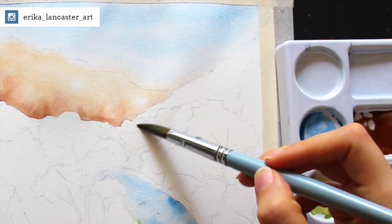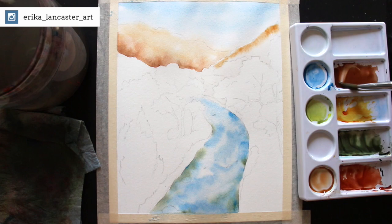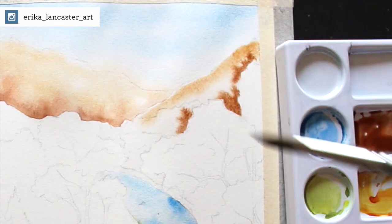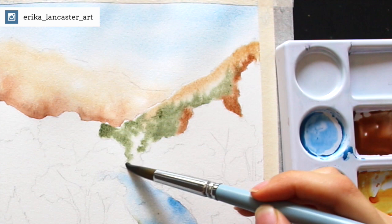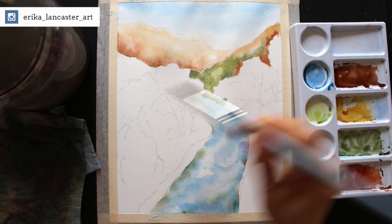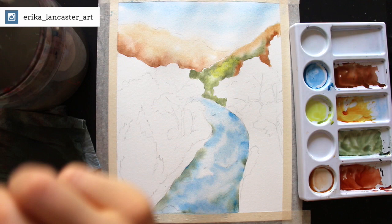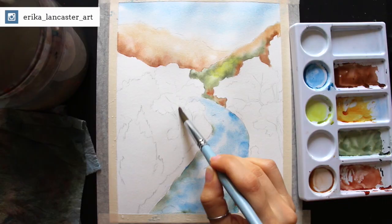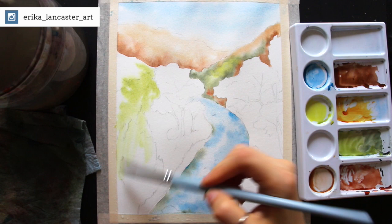Before getting started, I decided on specific sections that I would leave with just the paint and no watercolor pencil work — like my sky, the farther away mountain, and the water. Those are sections I knew from the beginning I would not be doing any watercolor pencil work in. The reason I decided this is, A, I didn't want any further texture, detail, or contrast added into these sections. I didn't want texture in my sky or my water — I was happy with just the blurred-out painterly effects. And for the mountain in the far distance, I wanted to leave it very light in value and blurred out so that I can really create an illusion of depth.